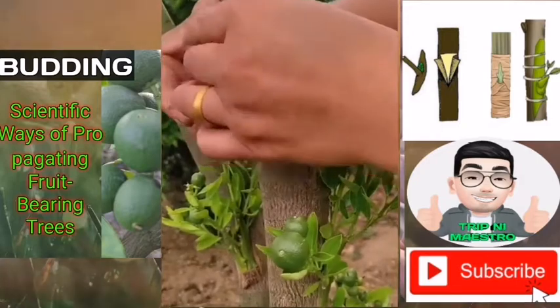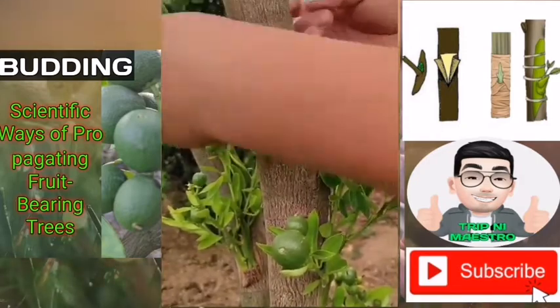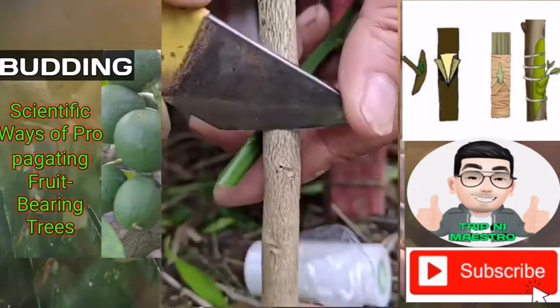Using an electrician's tape, tie the bud to the rootstock. Wrap the ends tightly, but be sure not to cover the bud with the tape.